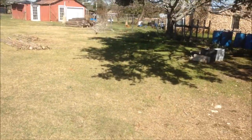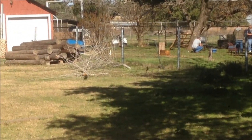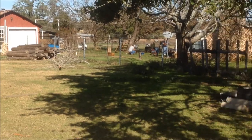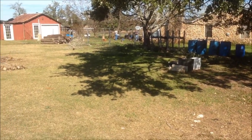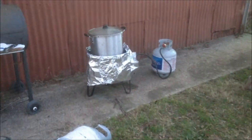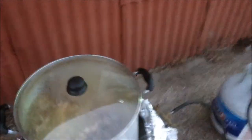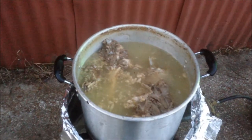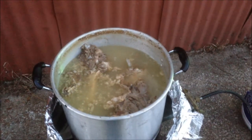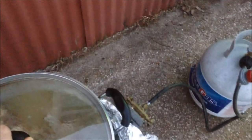Meanwhile, I've got the barbacoa cooking over there. So this has been boiling for four hours, getting all the blood out. About to pull it apart and shred all the meat for a barbacoa.